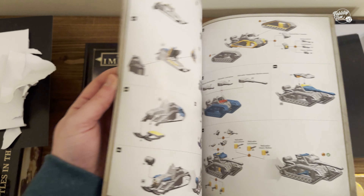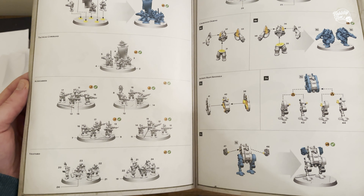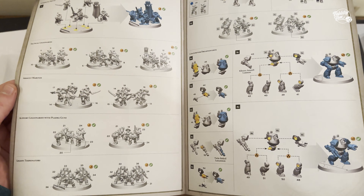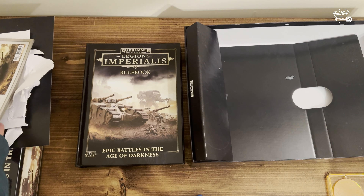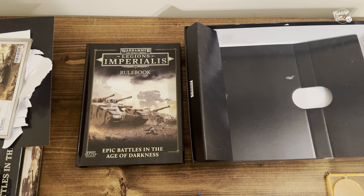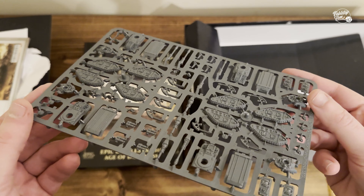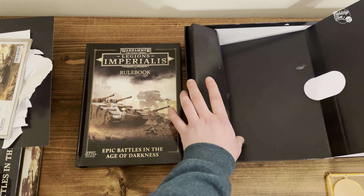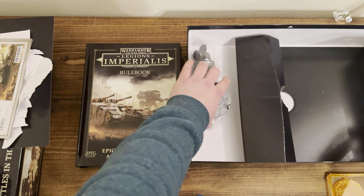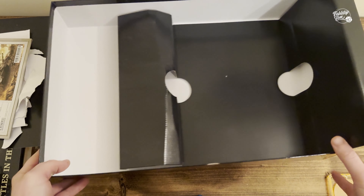And then the instruction manual. The most important thing to me right now is how these models come together. Given that a lot of the models are so small, they come together almost as built models, you could say. But it's going to be handy to see how some of the finer vehicles come together, because you do not want to get it wrong. And I think that is everything in the box — just the bases for the Warhound Titans, and that is everything.